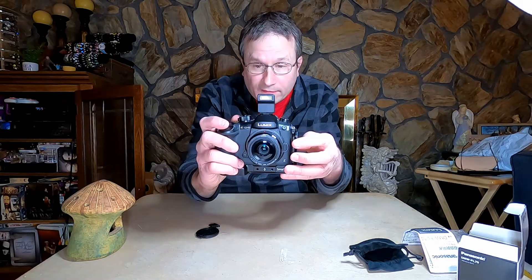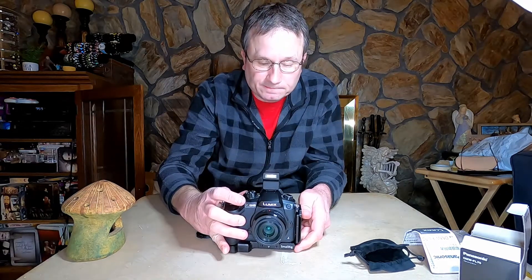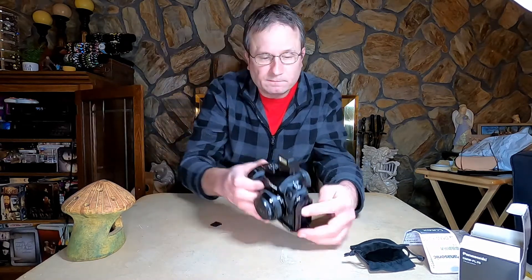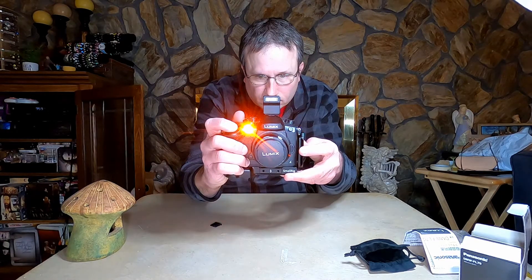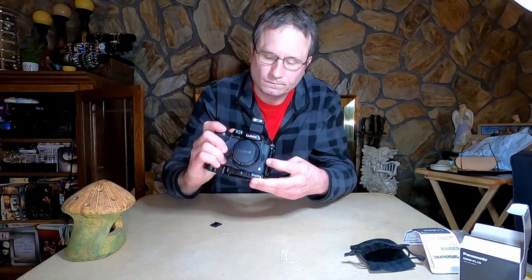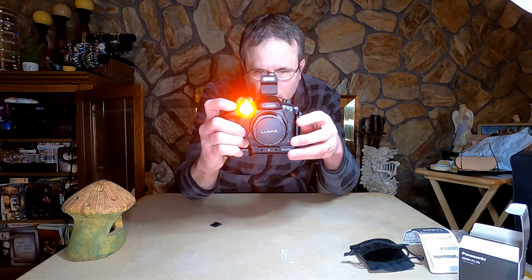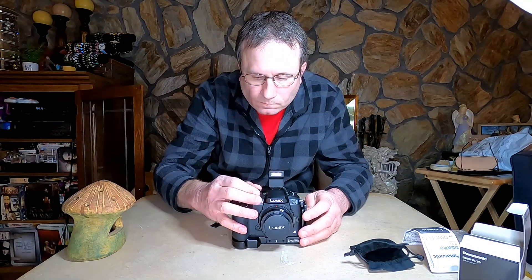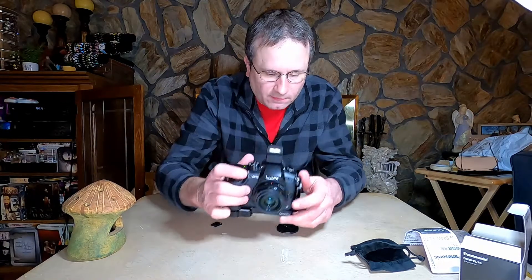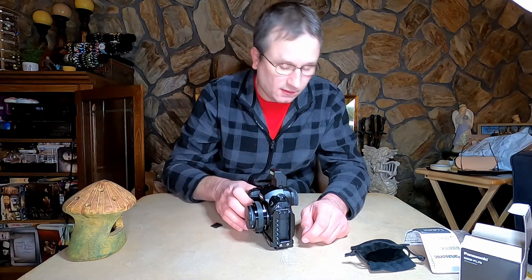It does power up quite fast. There we go. It is a quite bright little flash. I think it's got an effective range of 20 feet or 30 maybe.